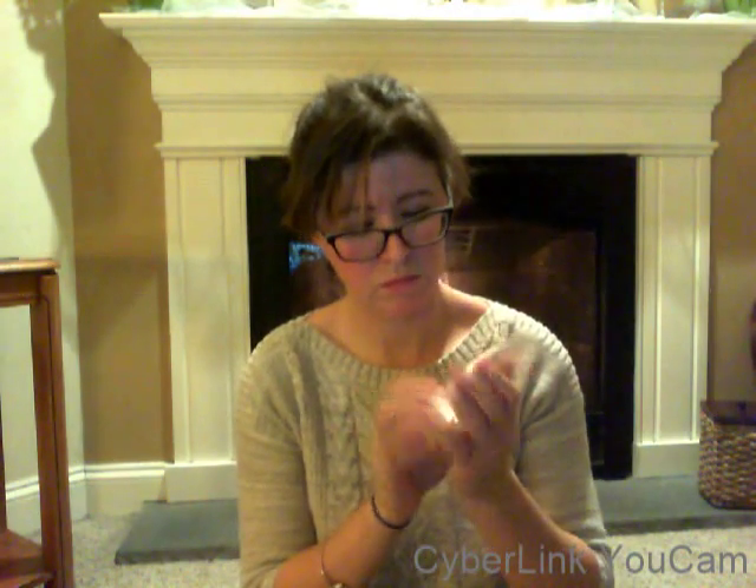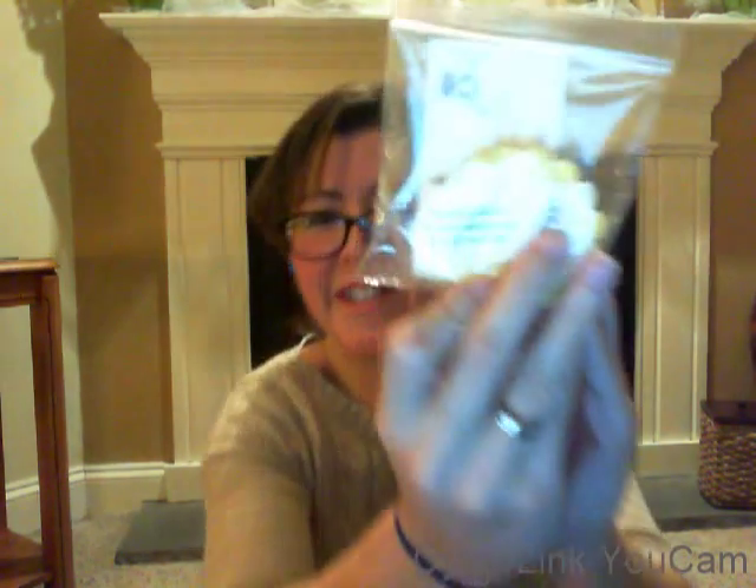So our next item is from Bubbles Scents. And it says 'get your tart on.' I love these. The scent is Country Lemonade — oh my goodness, it smells just like lemonade. It's very shiny, you can see the oils in it. It's really nice.